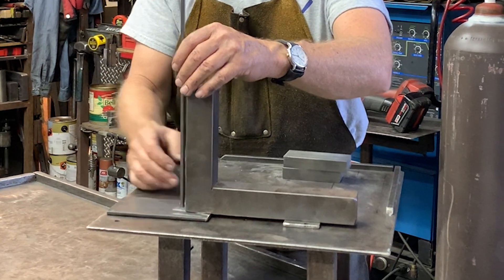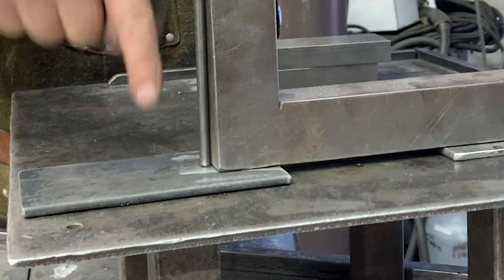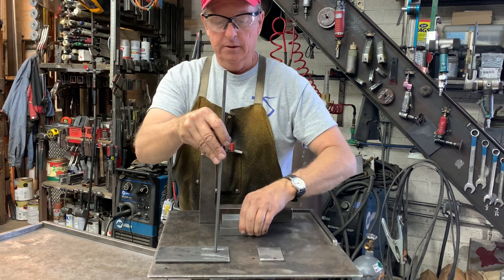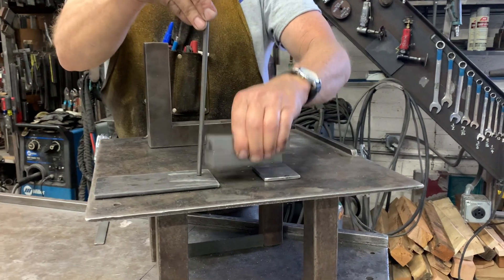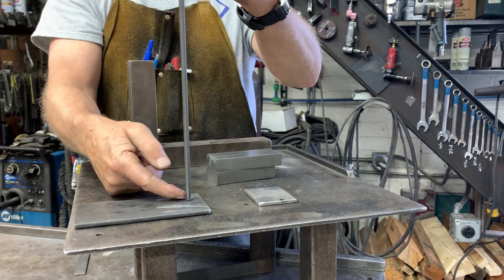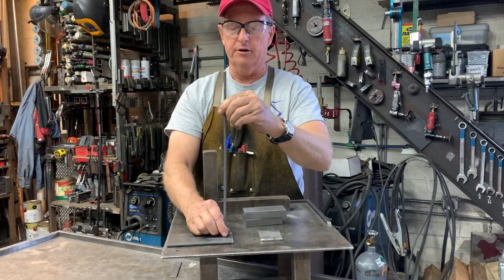Doug Thompson here, and we're in the shop today. I'd like to show you how I set up to weld parts that need to be held in a perpendicular orientation to a plate. I want to make a square that allows me to quickly tack this part, knowing I can move it back to perpendicular — because if I weld and it pulls over, it is devilishly difficult to pull it back. You're probably going to bend your part if it's slender.